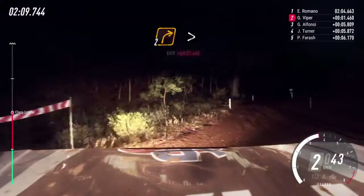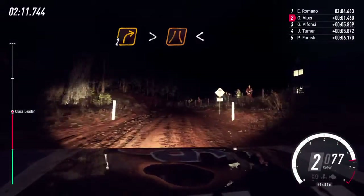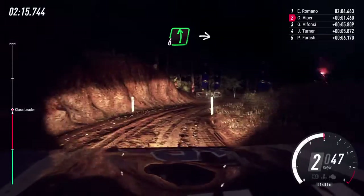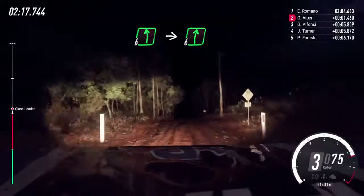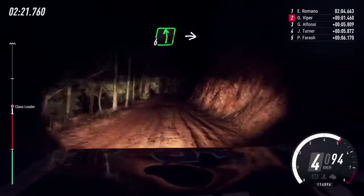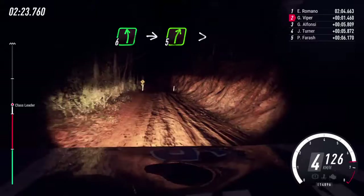Two right. Into two right, tightens through narrow grid. Opens of a crest. Into six left. Into six right long of a bumps maybe. Into six left. Into six right long of a bumps maybe. Into five right long, tightens.